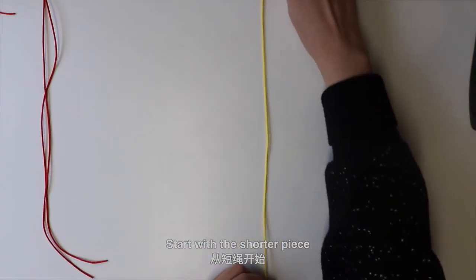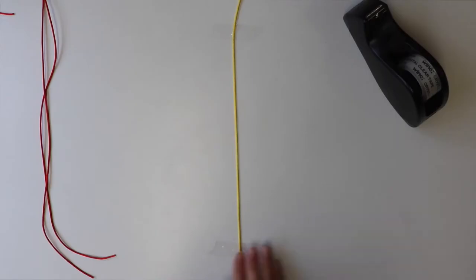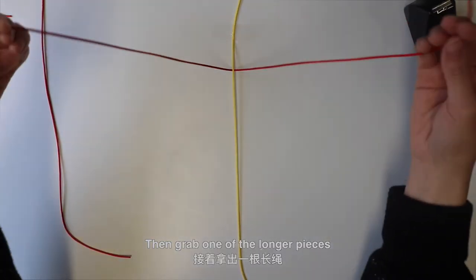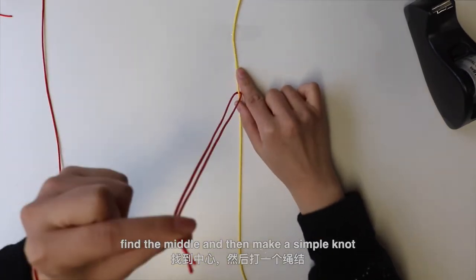Start with the shorter piece, placing it vertically on the table and use some tape to secure it. Then grab one of the longer pieces, hold it under the shorter piece, find the middle and then make a simple knot.